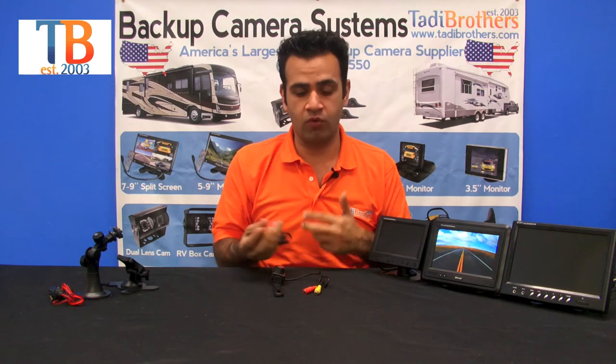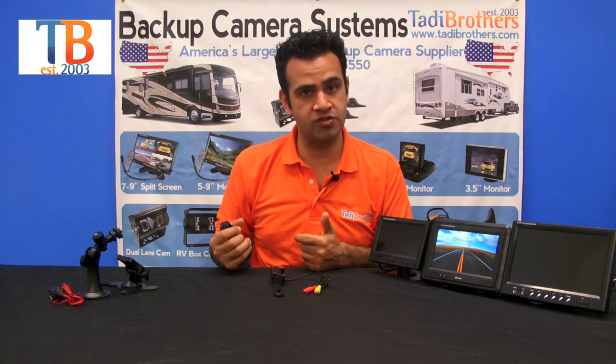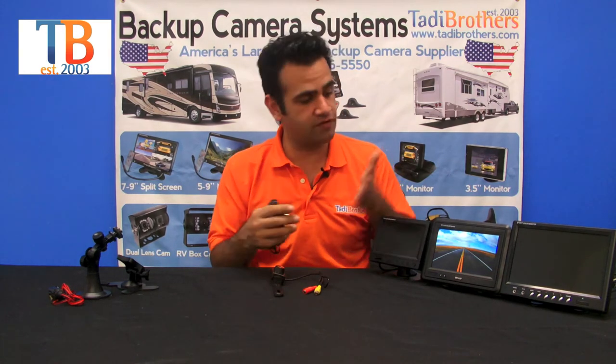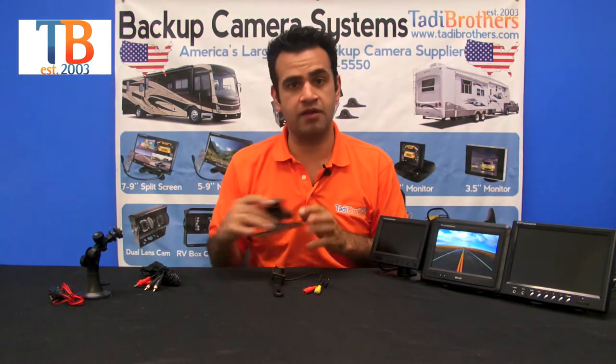This cable has a power upgrade so the monitor can power the camera, or the camera can power the monitor — you only need one power point. Or you can have two separate power points if you'd like. You can hook it up to the reverse light so it only turns on when you go in reverse, or to a constant power so you can use it while driving down the road.